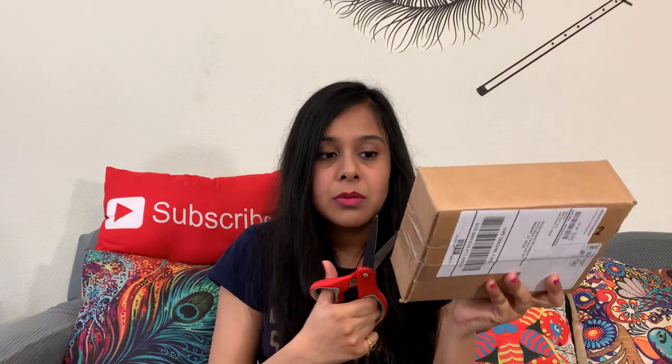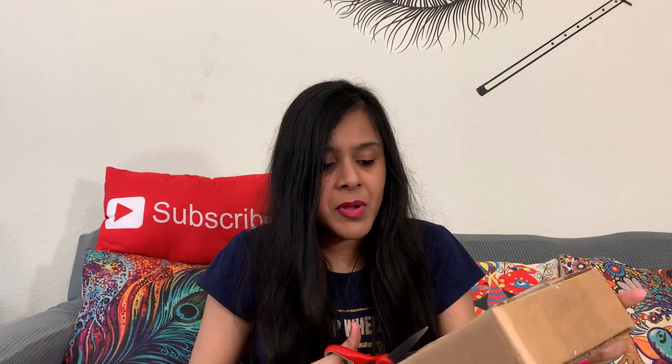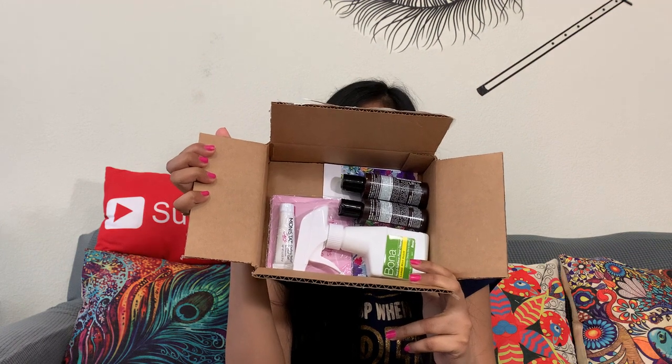I'll start with the bigger box today. I'm really excited to see what I've got from Sampler this month for the month of May. I just love unboxing boxes — it's not just a hobby, it gives me positive energy. This is how my Sampler box looks and I've got quite a lot of goodies in it. Let's just see what I've got.